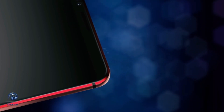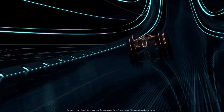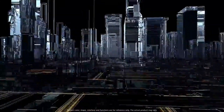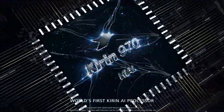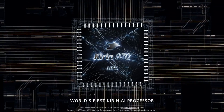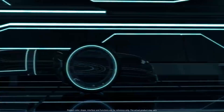But one thing is still missing — the 7nm Kirin 980 processor. It's no secret that Huawei is working on a successor to its Kirin 970 chipset and will include it inside the upcoming Mate 20 lineup. If the previous leaked benchmark results are to be believed, we expect great performance and power efficiency gains thanks to the 7nm manufacturing process by TSMC.